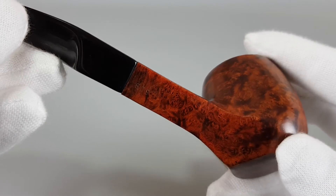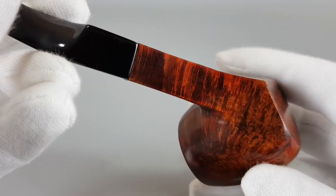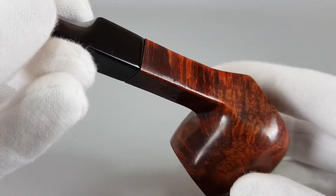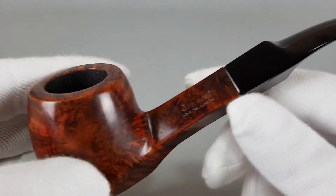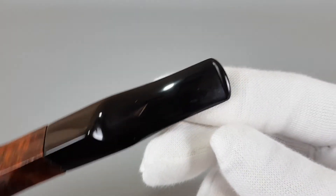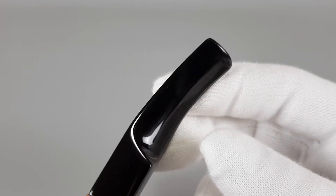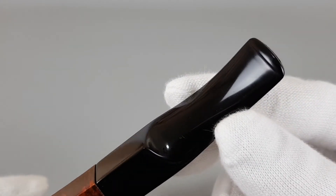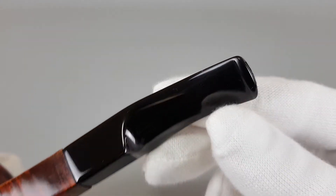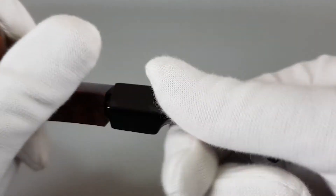The stamping is clear. The stem is without pipe marks. Really overall in fantastic condition.